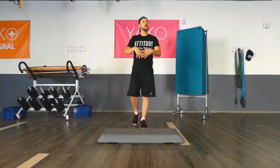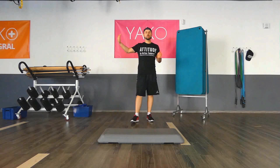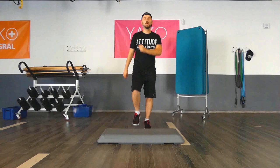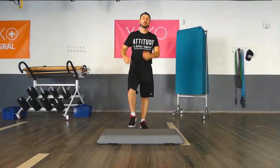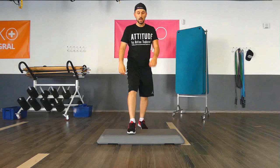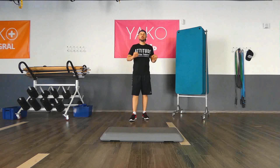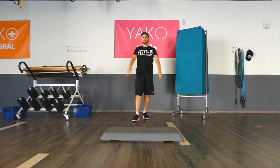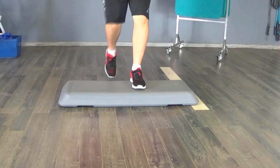And now for the last part — the same thing applies with the music, just a little bit faster. We're going to do all three movements together: the basic step, the V-step, and the mambo. Let's do four basic steps, four V-steps, and four mambos. Are you ready? From the top — let's go. One, two, three, four, five, six, seven, eight. One, two, three, four, five, six, seven, eight.